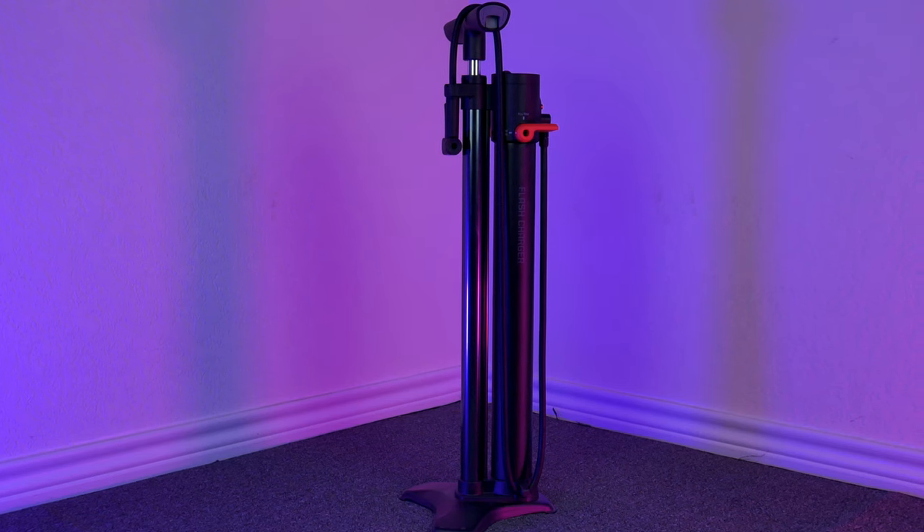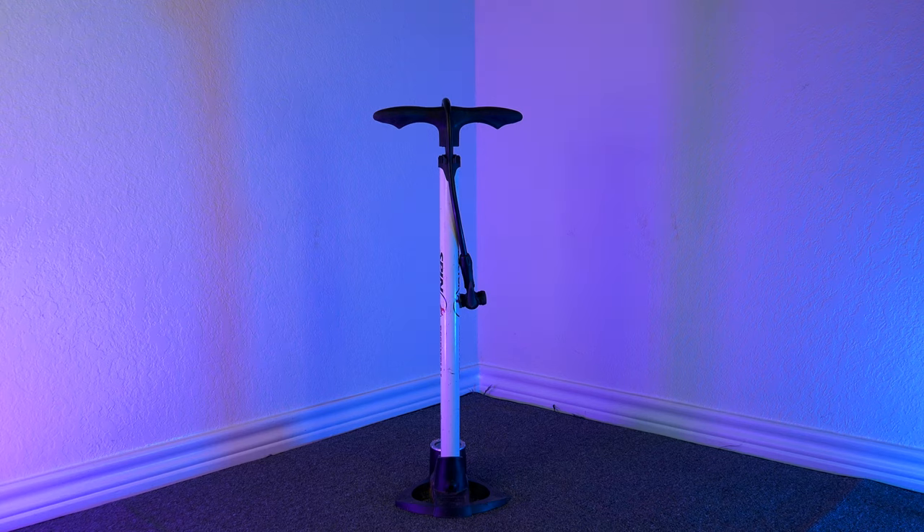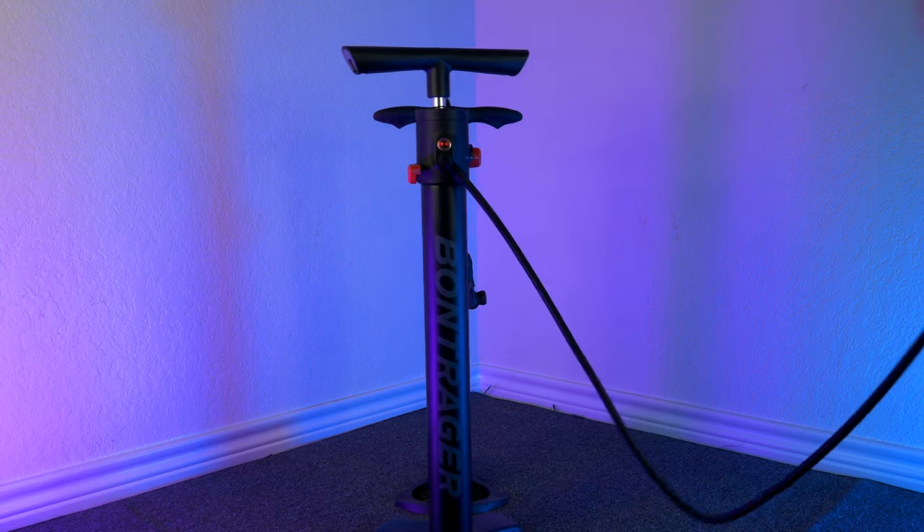Look at this mammoth of a floor pump. Here's you, and here's the guy she told you not to worry about.